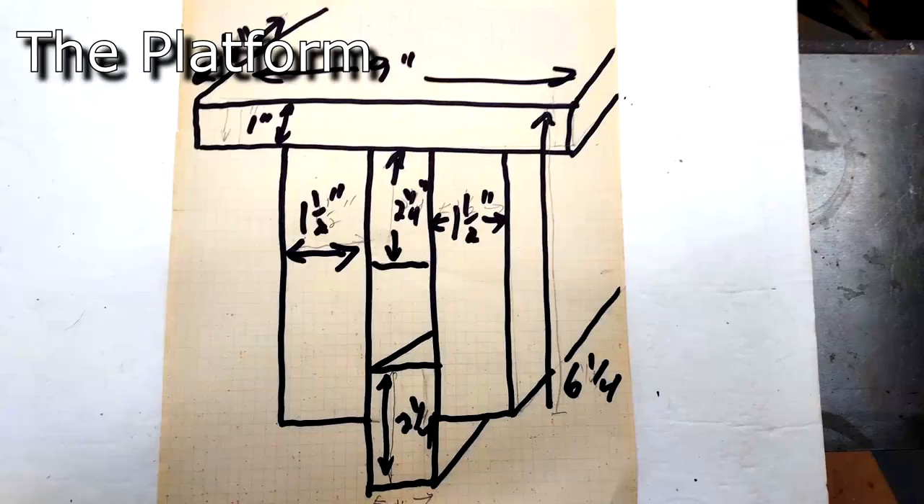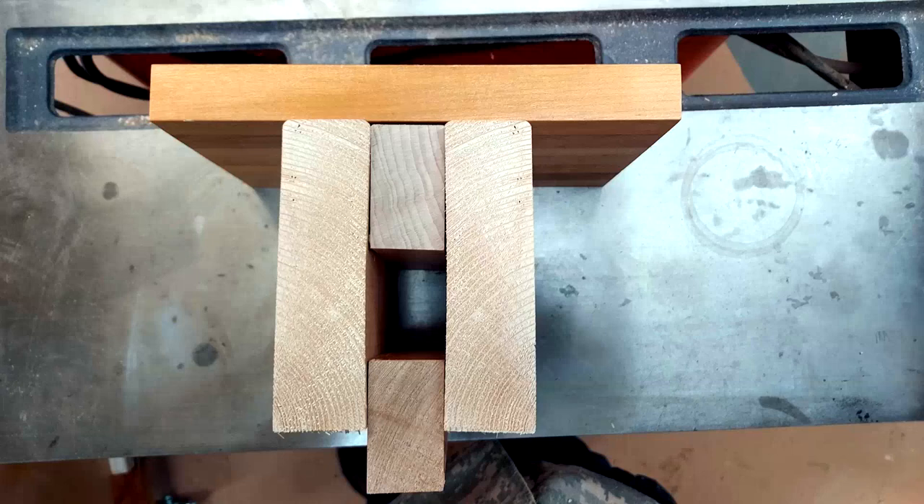Here's my design and cut list. I don't have detailed plans — your plans are going to vary based on the size of your lathe.